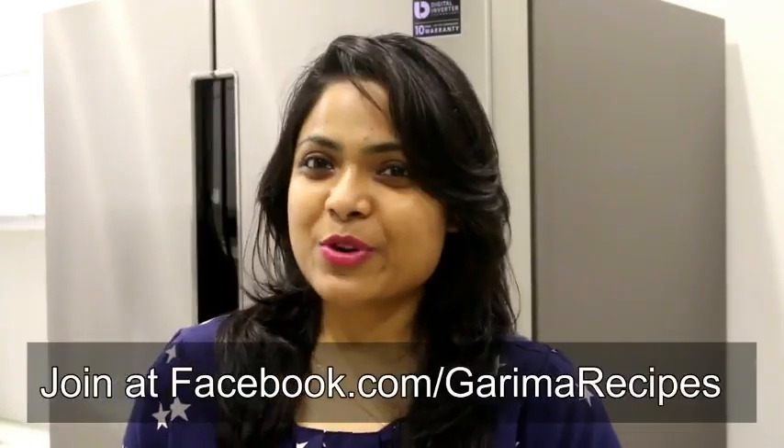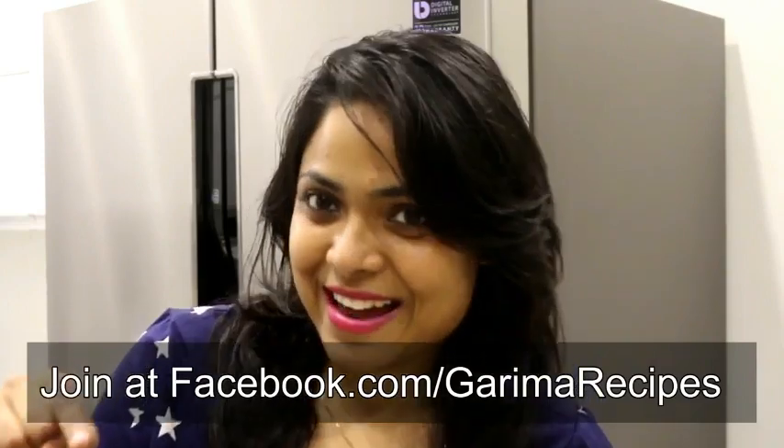Friends, you can connect with me on my Facebook group. My Facebook group's link is here. So without wasting any time, let's get started.